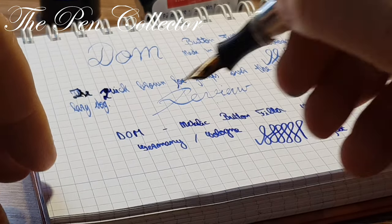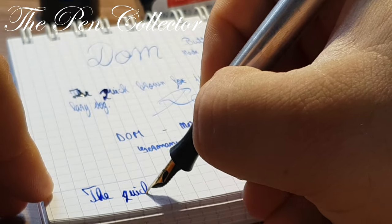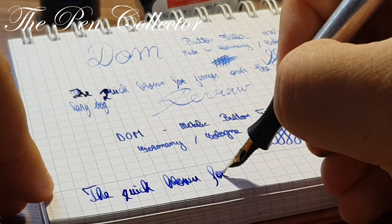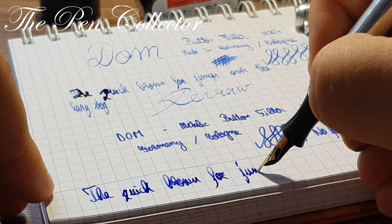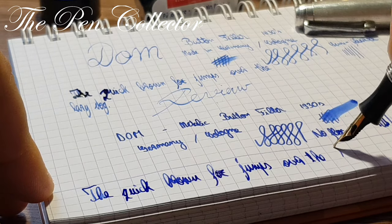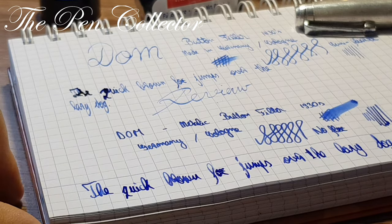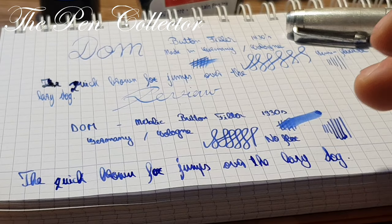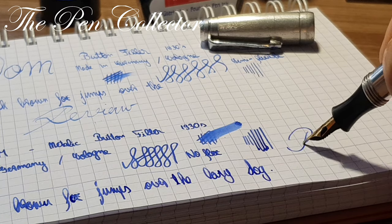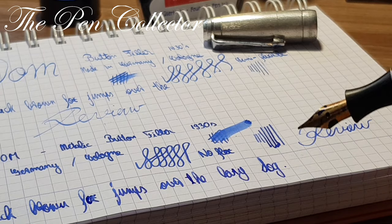Let me write for you: the quick brown fox jumps over the lazy dog. Here we have it — it writes like this. I'm quite pleased with it. Let me see how we can sign with it — quite nice. It's a smooth, smooth nib.